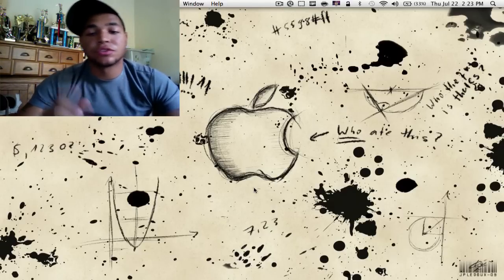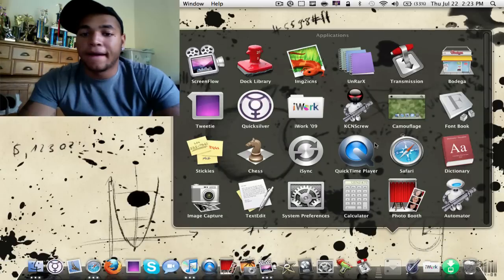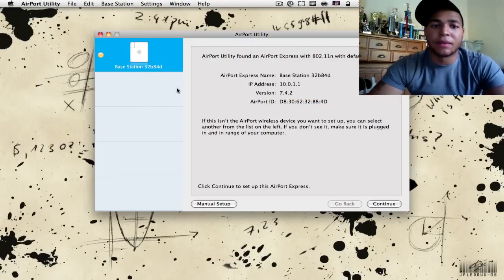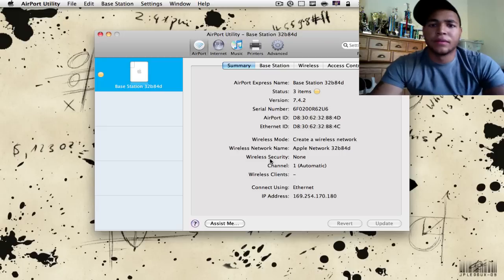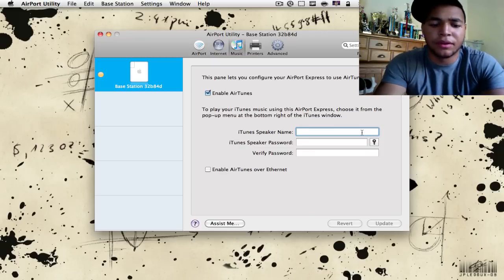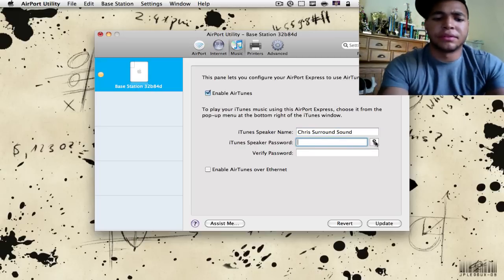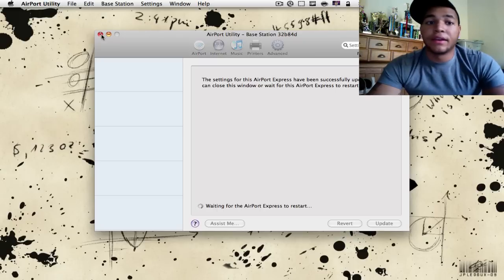The last thing we have to do is set up the Airport Utility. For Windows users, just install the disk onto your computer. On my Mac, the Airport Utility is right in the Utilities folder — go to the Applications folder, Utilities, then Airport Utility right here. Click on that. It's found my base station, but we're going to do manual setup. It's going to read and configure it, and for AirTunes we're just going to set up the speaker name — we'll do 'Chris's Surround Sound' — and put in the password.